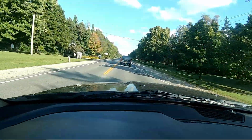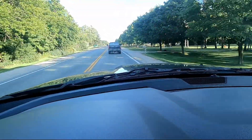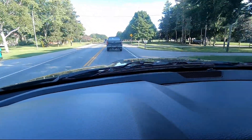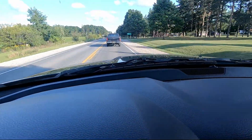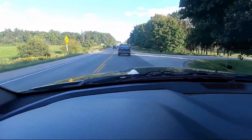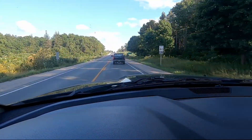In case you can't tell, that's Ryan driving yet another Silverado — this one's a 2006 Z71, fully loaded. We'll have a better look when we get a chance to stop, and I'll let you see it before we take the pressure washer to it.